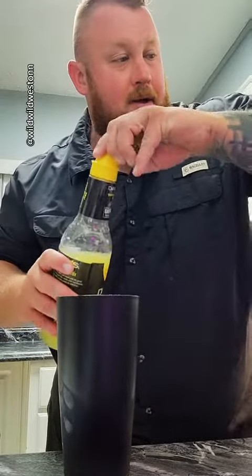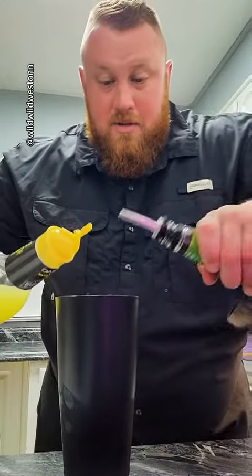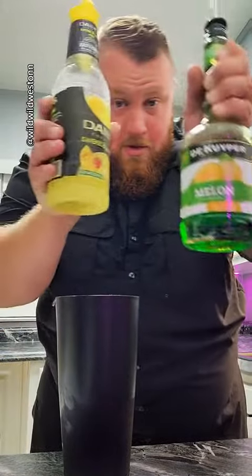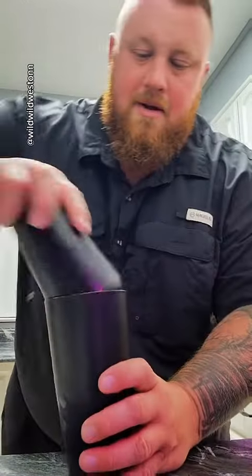Let me show you how to make sex with an alligator. To make an actual sex with an alligator shot, you want to mix some sweet and sour into a mixture with some ice with some melon liqueur. Melon liqueur, sweet and sour — put these together, shake them up.